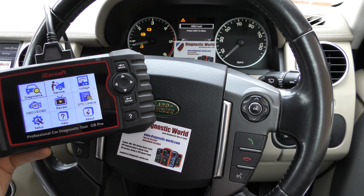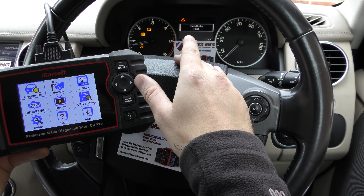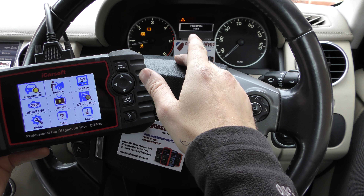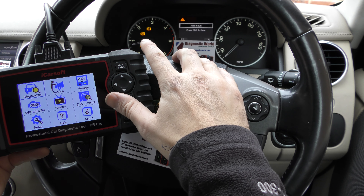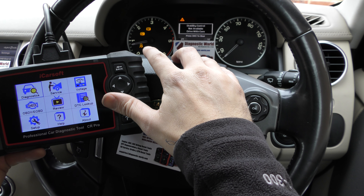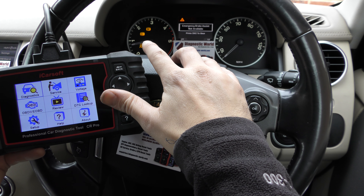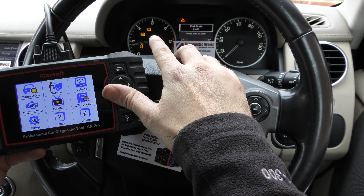We've got a few messages on screen here: ABS, stability, park brake, and whatever else is coming up. We've got three faults here which are commonly known as the three amigos — the traction warning light, the ABS light, and the orange or yellow exclamation mark.